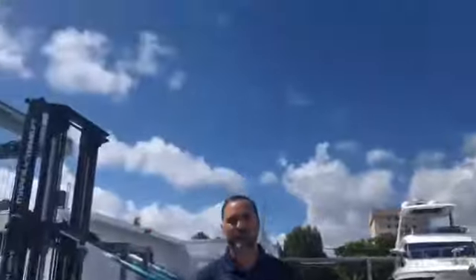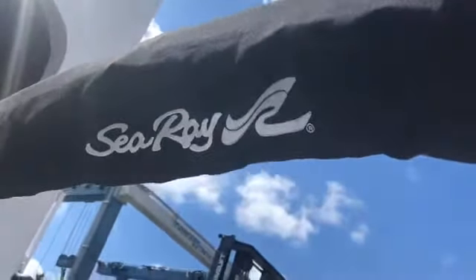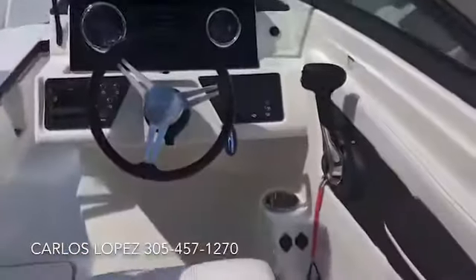Both captain chairs will rotate around to give you different access, as well as a nice storage space here for your phone and different things you want to keep handy. If you come up here to the bow of the boat, you've got great seating for three adults or plenty of kids — definitely can fit seven adults in this boat. It's a great boat for the family.